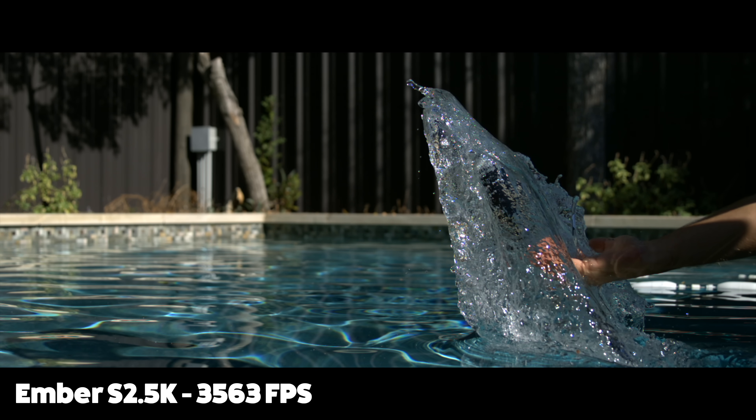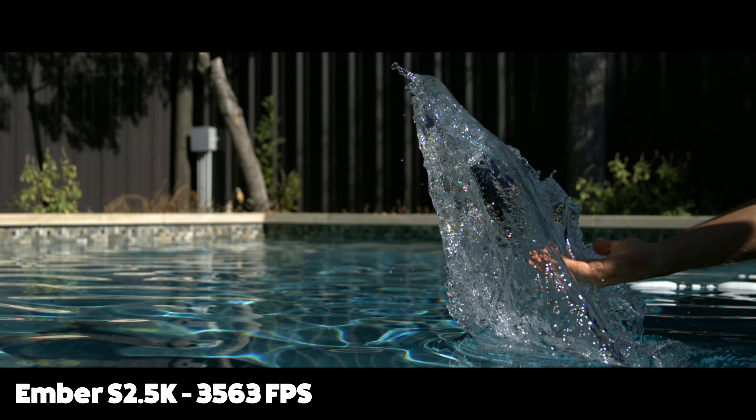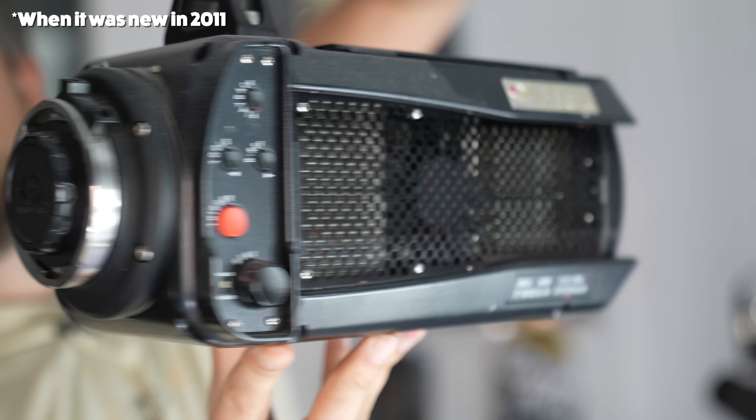So actually slightly faster than the Phantom Flex. The difference is that a new Phantom Flex would cost around a hundred and fifty thousand dollars, and this is twenty-five thousand dollars. So it's affordable for a high-speed camera.